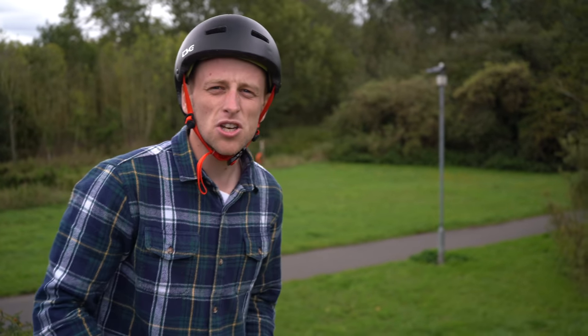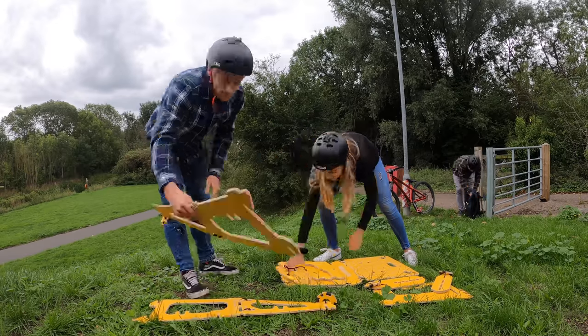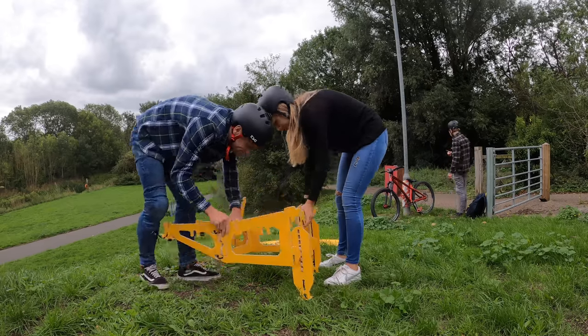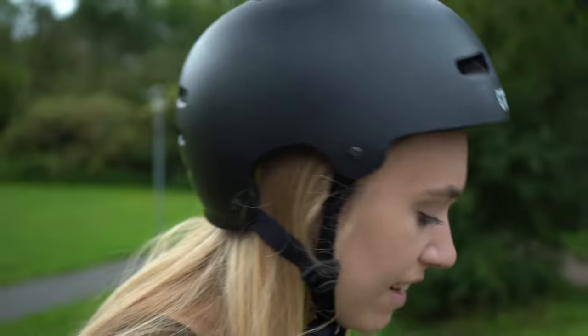We've come to the first spot which is a perfect grass landing with a really good run up, and there are a few different ways we can set the ramp up. I'm just about to hit the ramp for the first time and I'm super nervous because it's been a while. We've moved it quite close to the lander because I don't want a big gap to clear — if it goes wrong at least I land a bit safer.